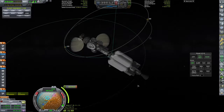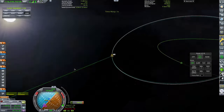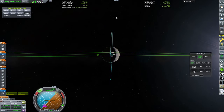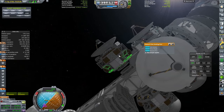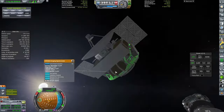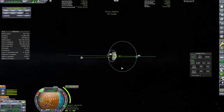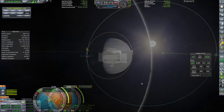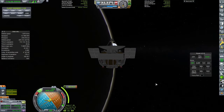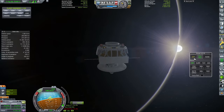We have separated the telescope and we're going to leave it in a highly elliptical orbit, pointing it at Hydron, which is the moon of Hydrus. It does say that Hydron has liquid helium on it, but since getting those results and actually visiting Hydron a bit closer up, I can't find any of that stuff using ScanSat. It's a little bit problematic — not sure what we really do have over there, but maybe we'll send a mission in the future to find out.